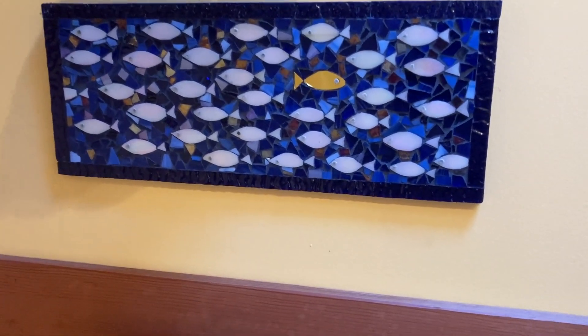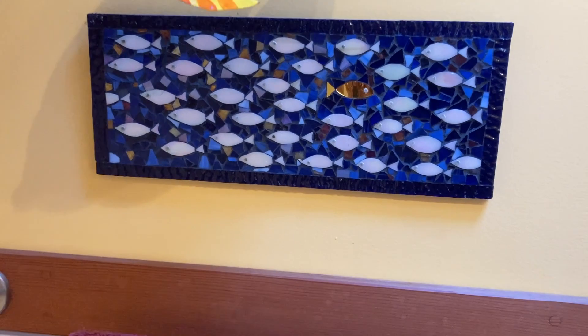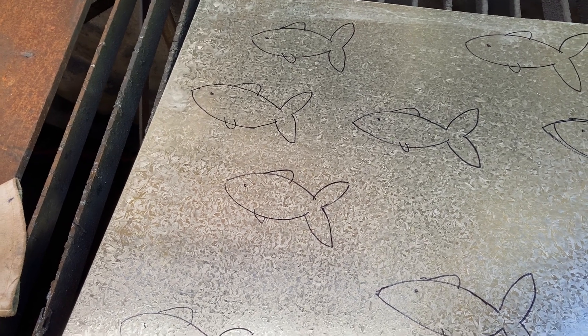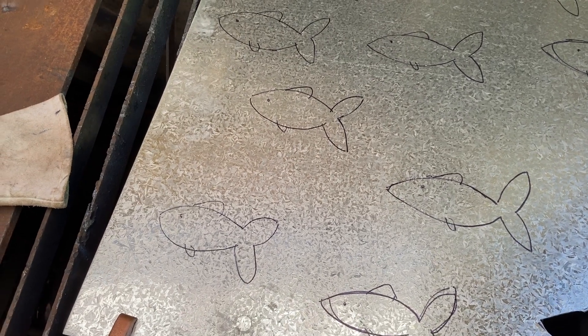This is the mosaic in the bathroom at my mom's house, and this is the inspiration for what we're about to make. I grabbed a piece of steel I found lying around, drew out a whole bunch of fish, and now it's time to cut them out with the plasma cutter.